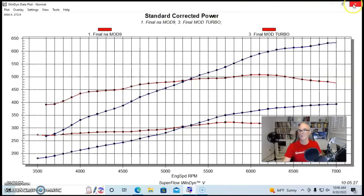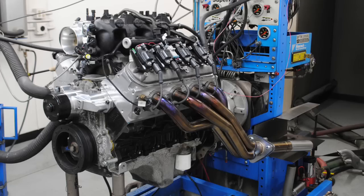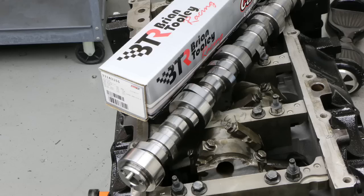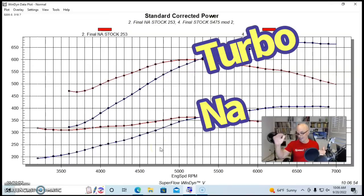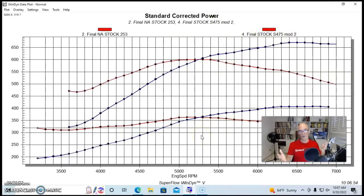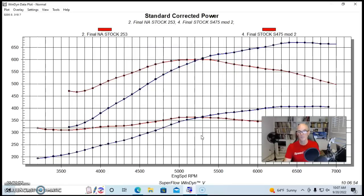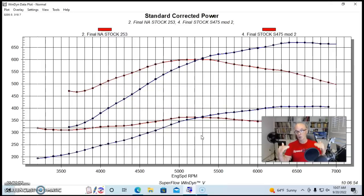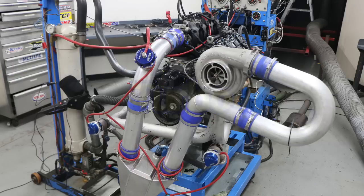Now let's see what happened when we added boost to our second combination — the one with 706 heads, the Brian Tooley stage 2 turbo cam, and the truck manifold. With a similar peak boost level compared to the first combination, you can see again the big torque bulge in the 5,000 RPM range, power continuing out to almost 7,000 RPM — the turbo curve mimicking what the NA curve did. Anything we did to improve the NA power curve carries over when we look at it in terms of boost.